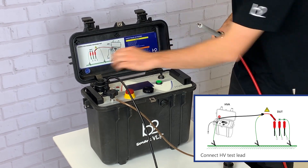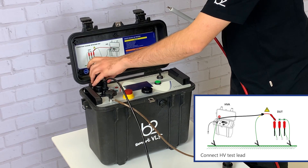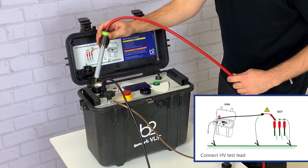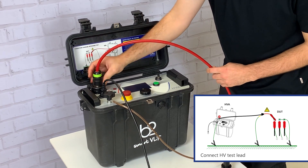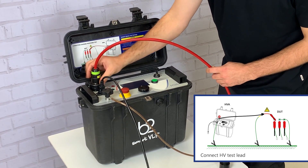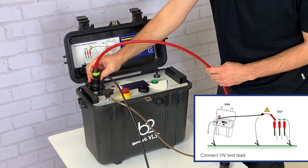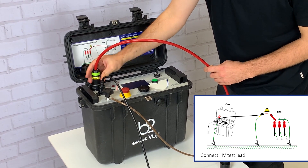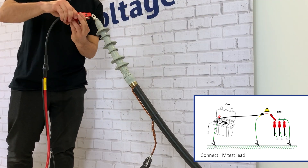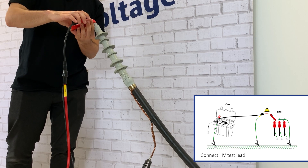First, screwing the HVA test lead into the HVA HV output connector. Then connect the HV test lead to the DUT.